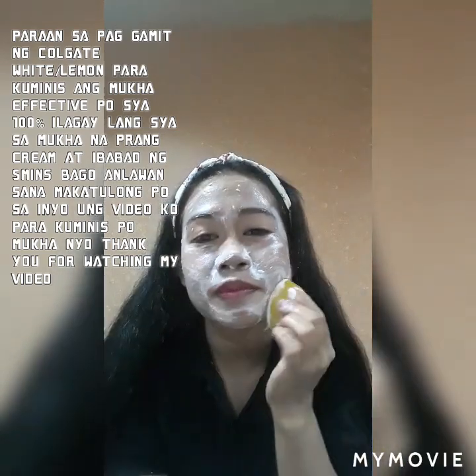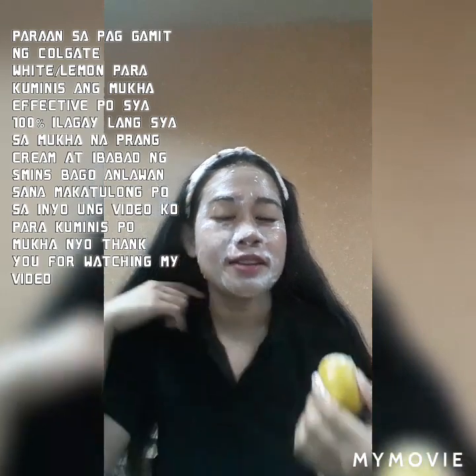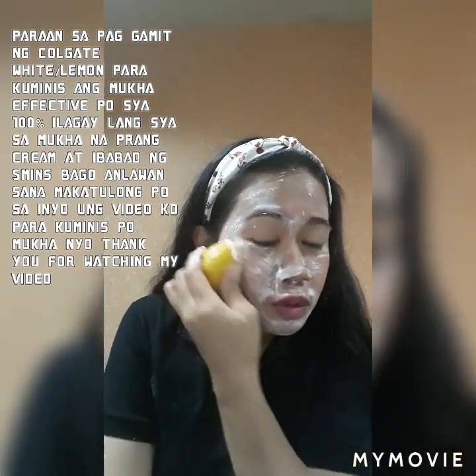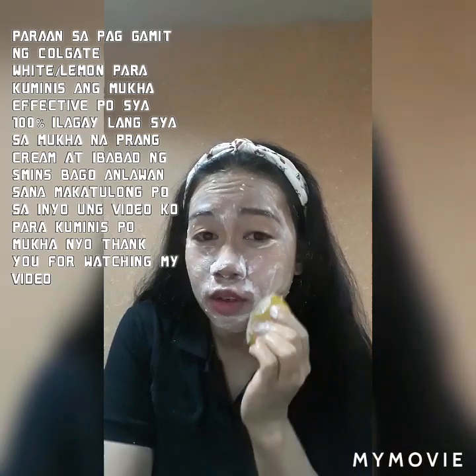Ako po kasi inaabot ng 30 minutes. Minsan po binababad ko yung Colgate sa mukha ko bago po ako matulog, pagising ko sa umaga saka po babanlawan. So ayan po, the best po talaga siya. Marami na rin po akong natulungan ng ganito — how to apply Colgate to whiten.